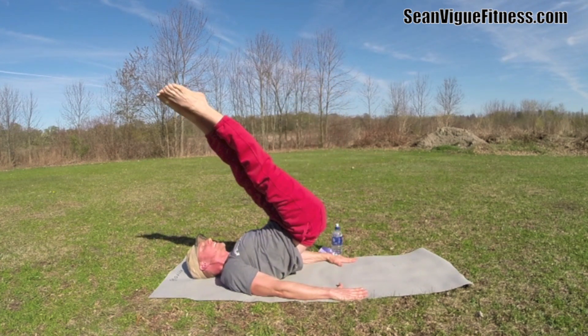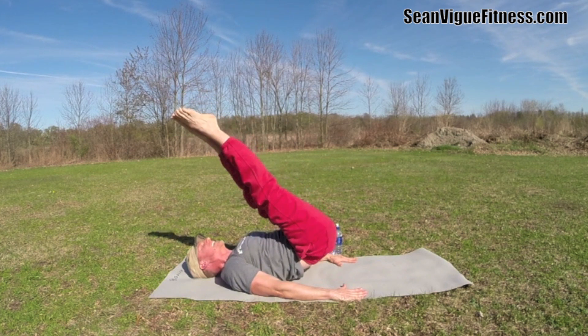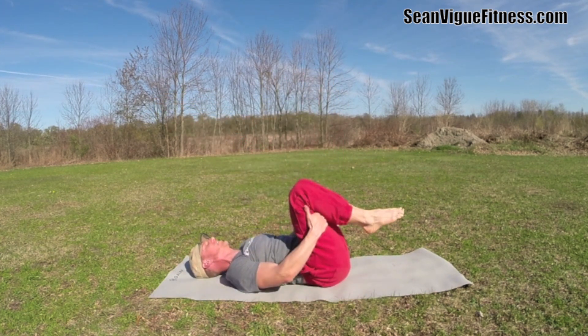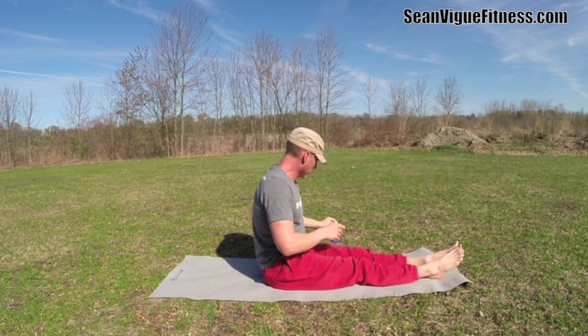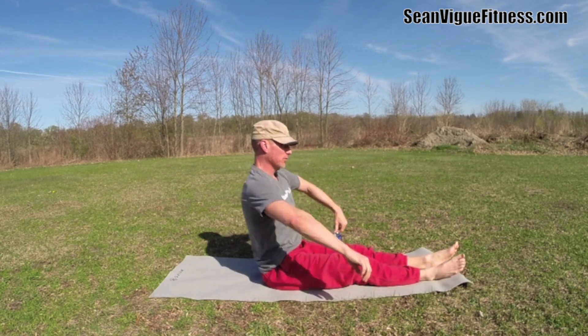Come up to a seated position, quick shake out. I'll have a little water. Reverse plank with leg lifts, from the classic Pilates tradition from Joseph Pilates.